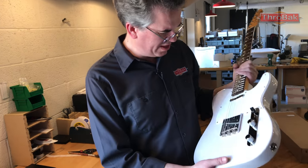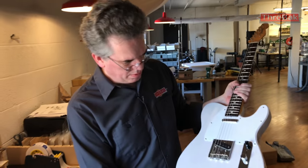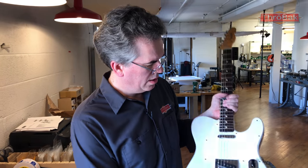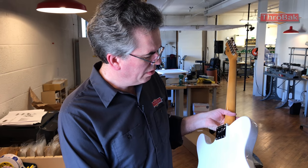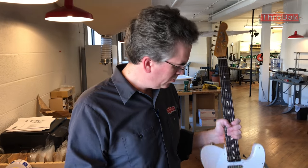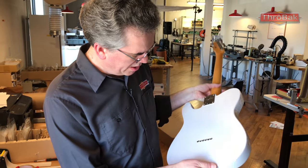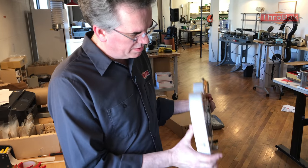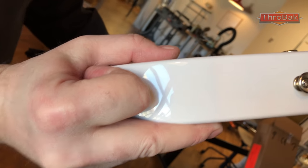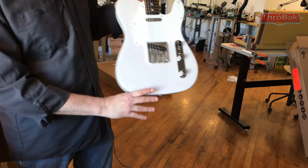It feels really nice. I want to see how many pieces the body is — I assume it's two pieces. The fretboard is nice and dark, which I requested. They had a few of these available; there's a window to buy them from now until sometime late summer 2019, and then the dragon one comes out. I think I can see this is a two-piece body — there's a joint right there. It has a nice sort of translucent finish.